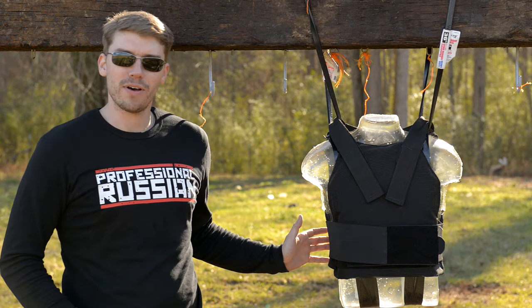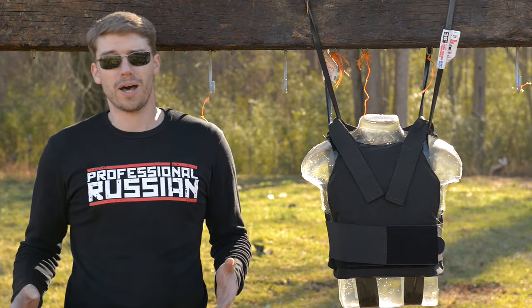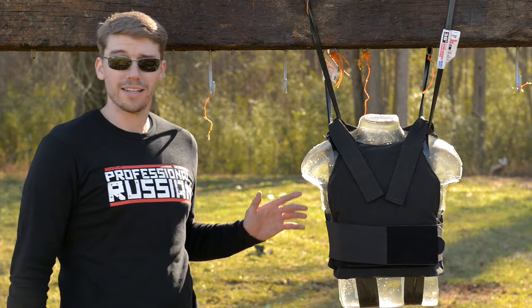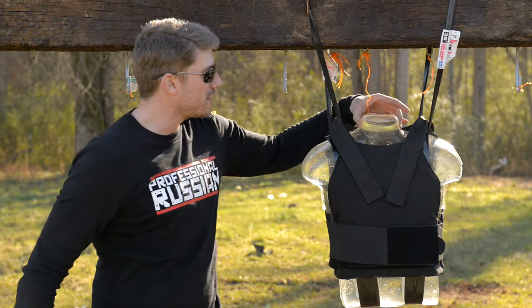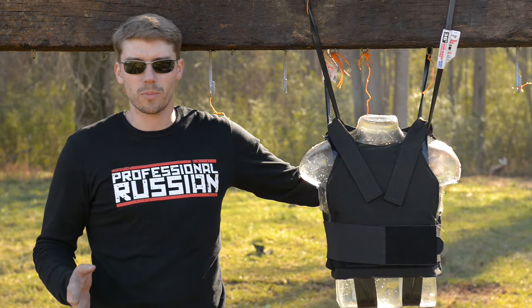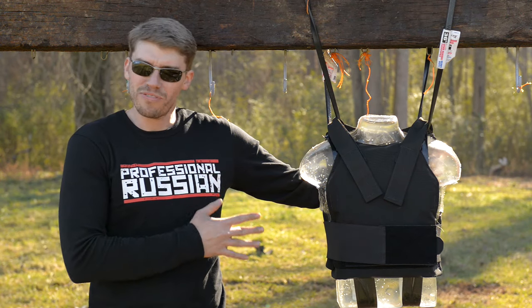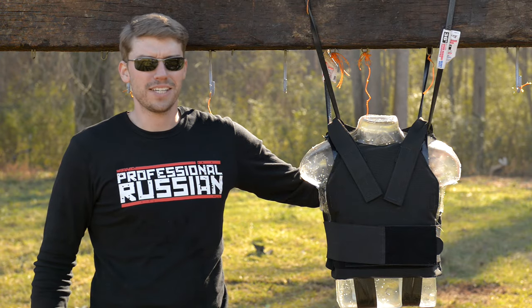We're looking at AR500 body armor. We're going to look at their soft body armor and their plate body armor. First we're starting with the level 3A stuff — this is the soft body armor, it's very lightweight, and we got it strapped to our ballistics gel friend here. We're going to back up, try a few different handgun calibers on it, and when we finally defeat this, I think we're going to step things up a few notches. Let's get to it.